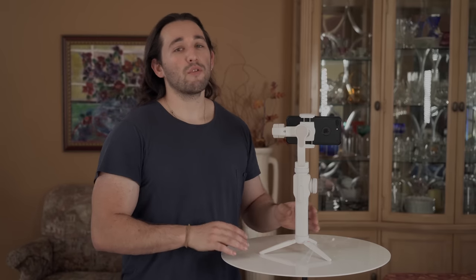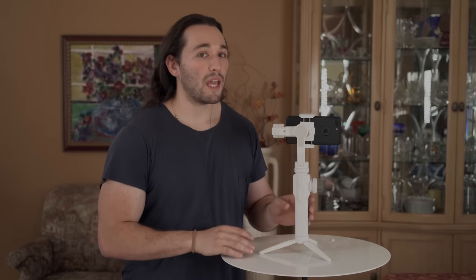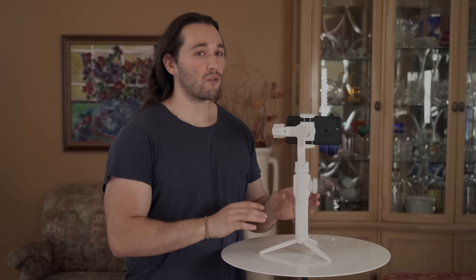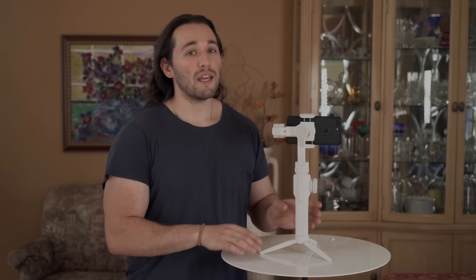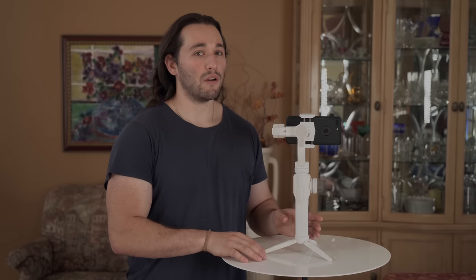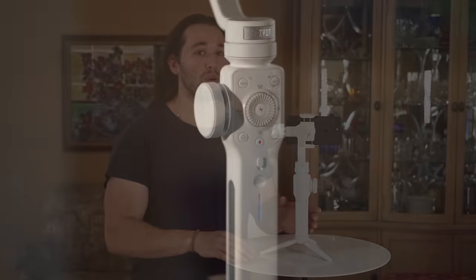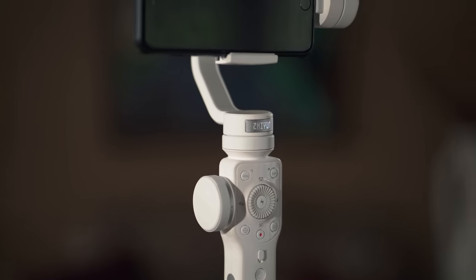Are there any improvements I would want on the next generation of the Smooth series gimbals? Definitely a higher payload. 210 grams seems to be the standard for most smartphone gimbals, but RED is soon releasing their smartphone and I feel like it's going to be too heavy for this gimbal. So I definitely want to see a heavier payload capacity for future generations.